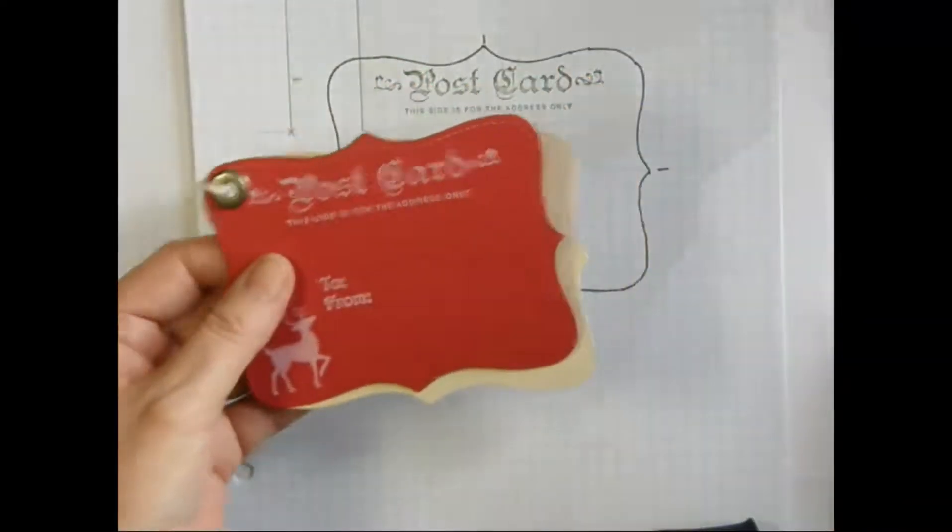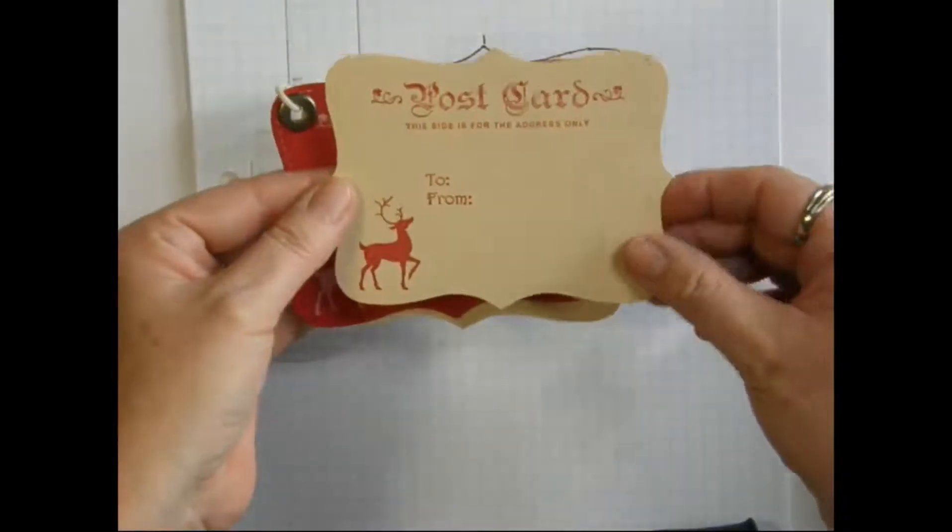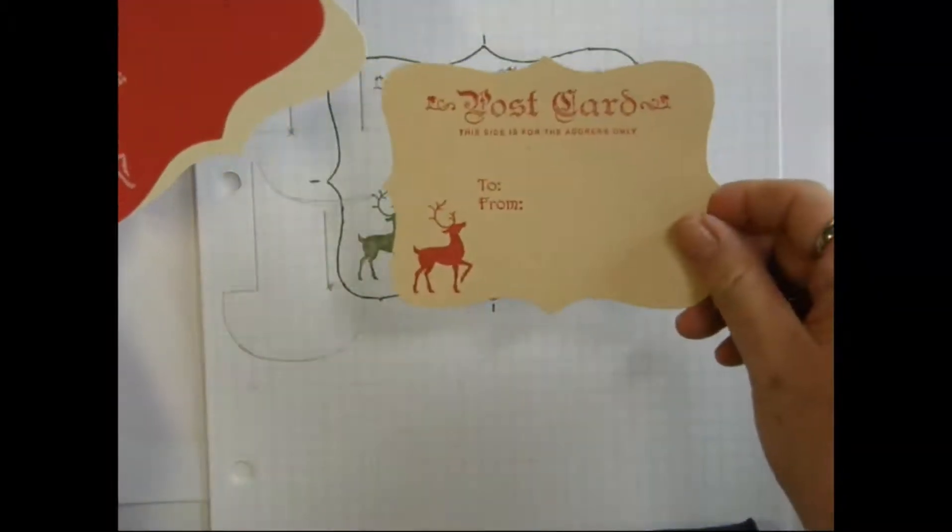I also make them without using the grommet, and then you can just tape that right to the box or the gift.